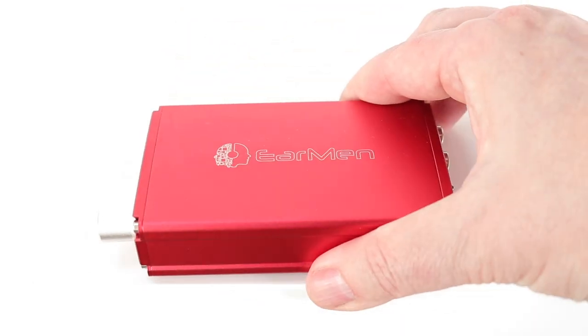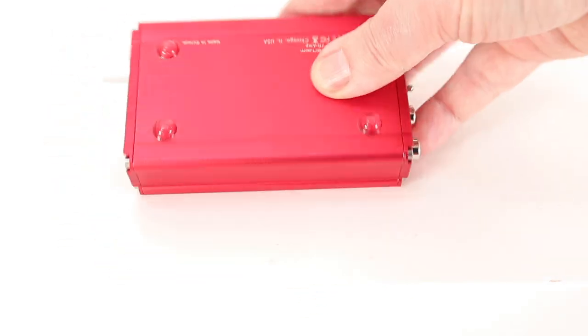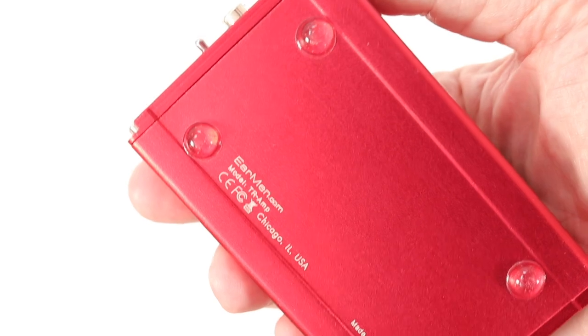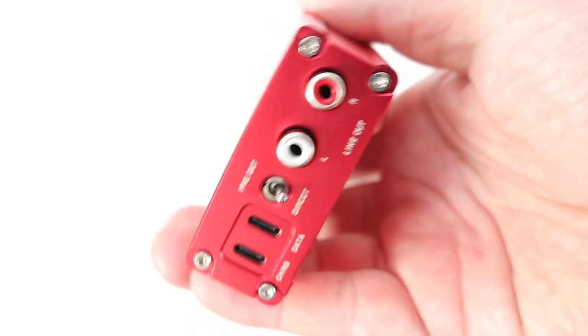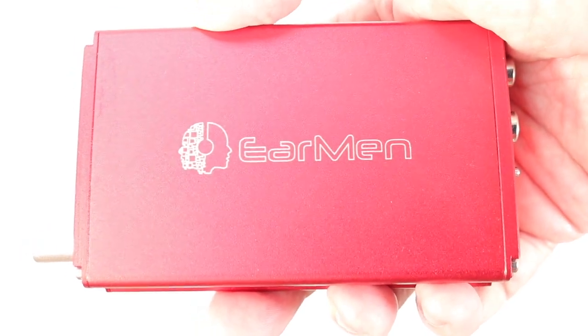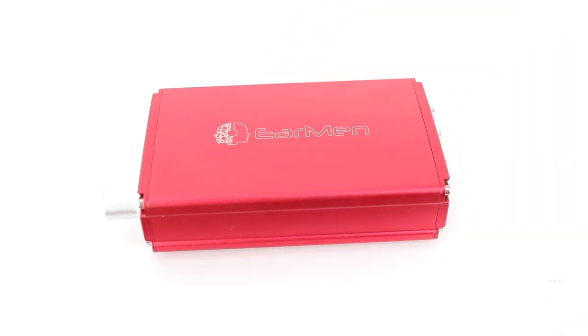Welcome to the closer look for the Earmen TR-Amp headphone amplifier, DAC, and preamp. The box contents are fairly minimal — a brief but effective instruction sheet and a single USB-C cable. It offers 400 milliwatts of power into 16 ohms or 350 milliwatts into 32 ohms. The Texas Instruments amplifier chip runs in current feedback AB mode for low noise performance, aided by a selection of tantalum capacitors. The TR-Amp uses an ES9038Q2M Sabre DAC.